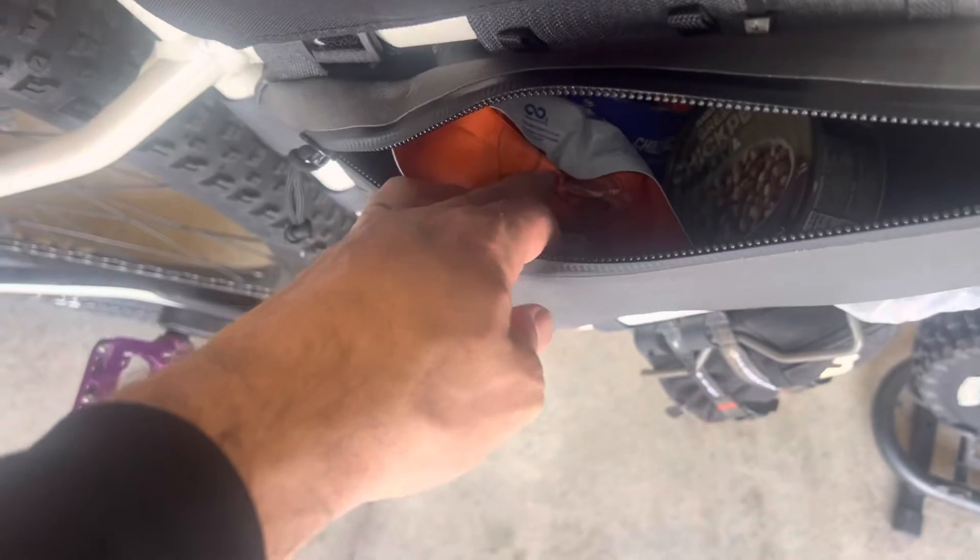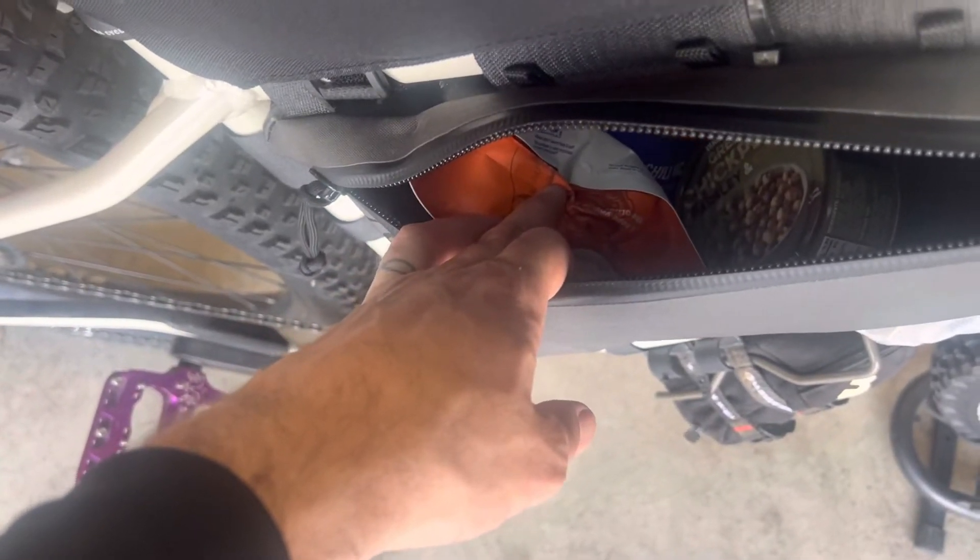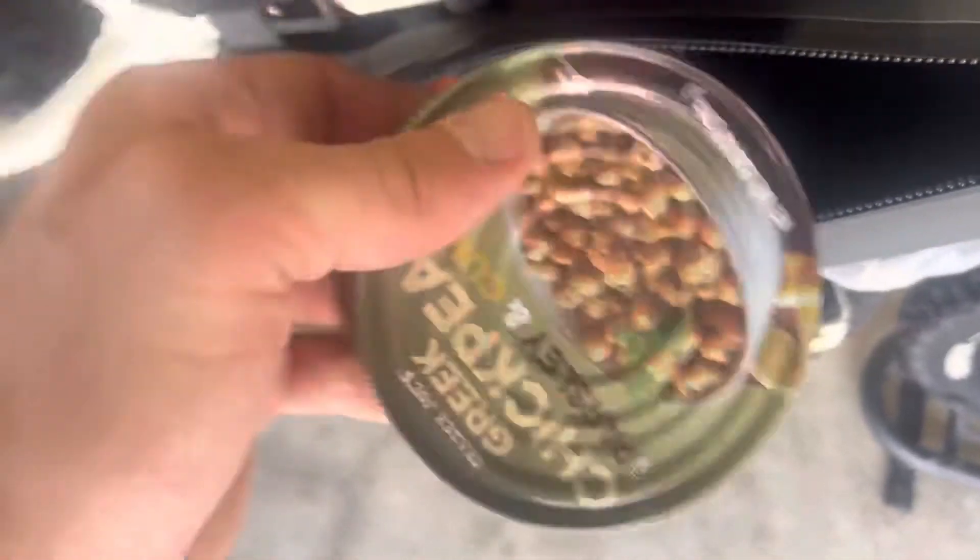I got oatmeal, coffee, a couple of freezer food bags, a couple of Trader Joe's things, along with a can of chickpeas and ground coffee — and all of that fits right in here.